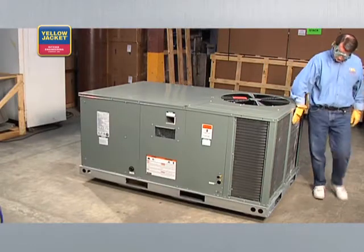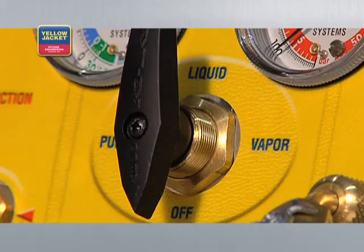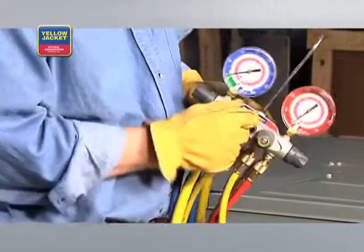When you're ready to start, make sure the system you're servicing is turned off. Also check that the recovery machine selector knob is set to off, and all valves on the manifold are closed.